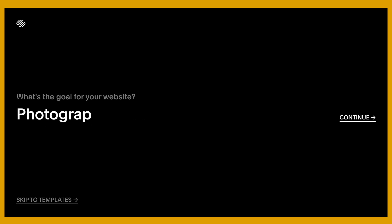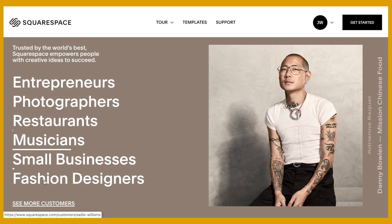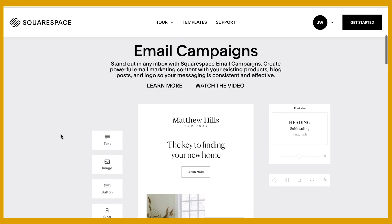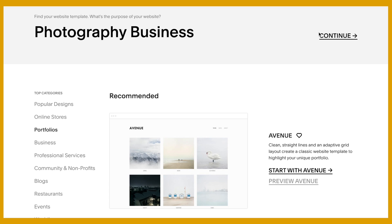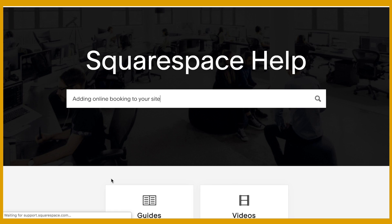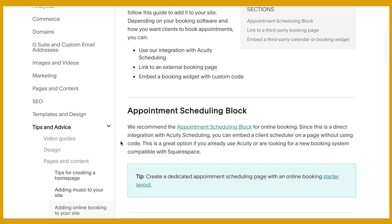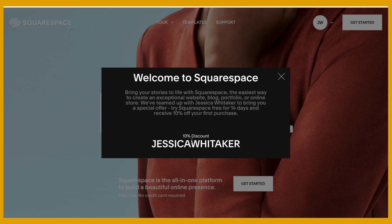As photographers, we know images say a thousand words, but our websites are what will get us those thousand-dollar clients. Put your best foot forward with a fast-loading website through Squarespace that you can set up in just a weekend. Pick from dozens of pre-designed contemporary templates, plug in your branding colors, and pop in your photographs. Head to squarespace.com for a free trial, and when you're ready to launch, go to squarespace.com/JessicaWhittaker to save 10% off your first purchase of a website or domain.